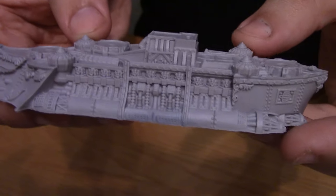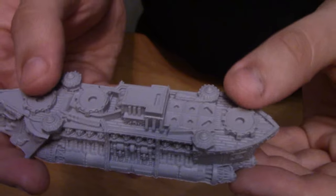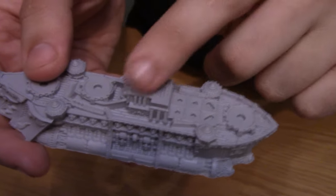You have your little generators on there, and then this is where you put the bridge and then the engine stacks. Very nice.